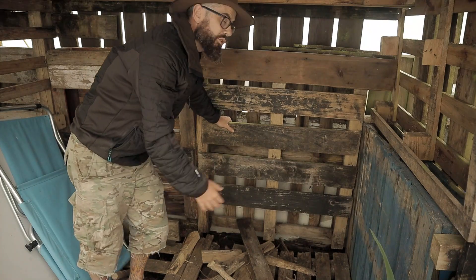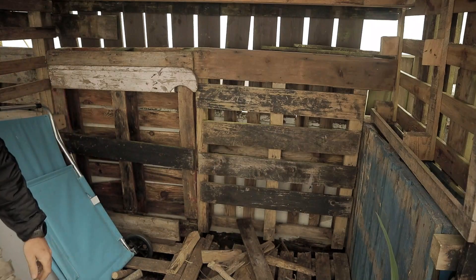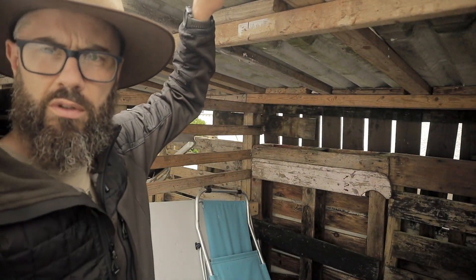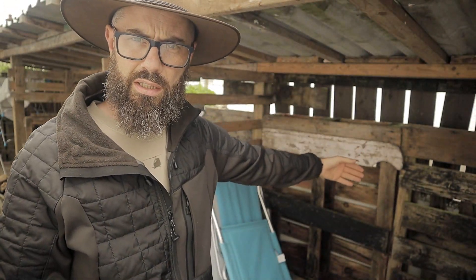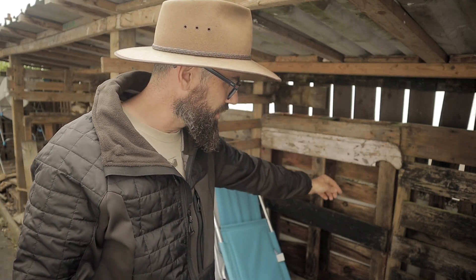I had great intentions of putting guttering along the back, but I didn't get that done. What that means is that water does not touch the wood — it runs off the roof, down the back. It doesn't actually touch the wood when it's stacked because of the pallets against the back, but it does come down onto the floor.